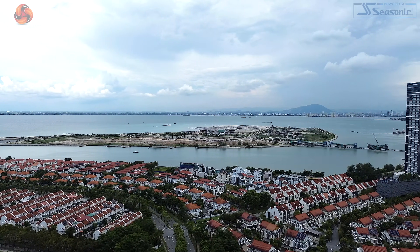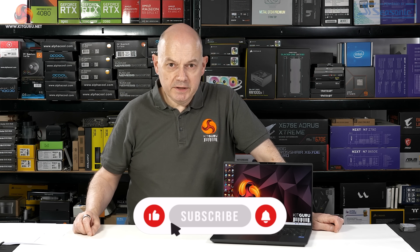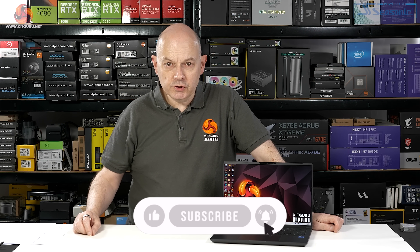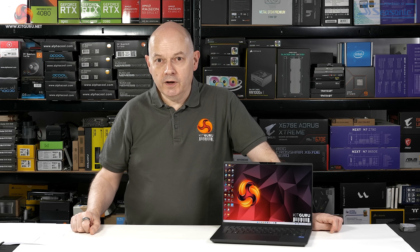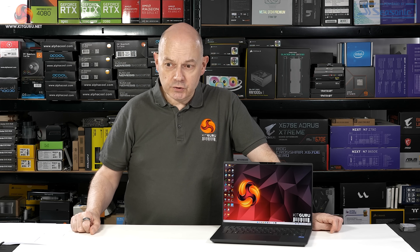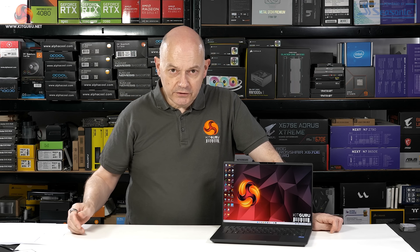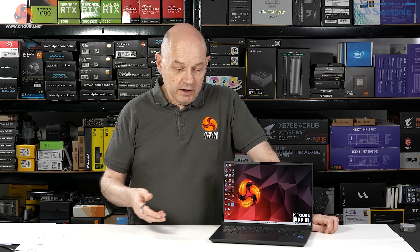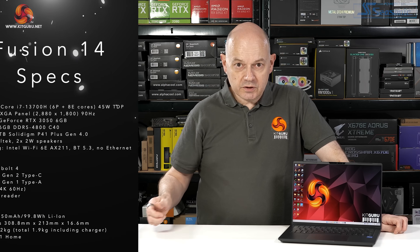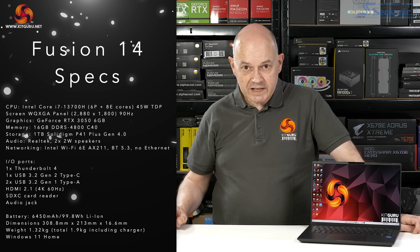Now I'm home again, I can look more closely at the details of this PC Specialist 14-inch Fusion. This particular specced laptop is priced at a penny under £1,200 including VAT, so it's not cheap. As already mentioned, all up including the power supply and cable, it's under 2 kilos. It really is thin and light. However, you can easily go travelling without the power brick — the battery will last all day. That's a particularly strong point of this laptop.